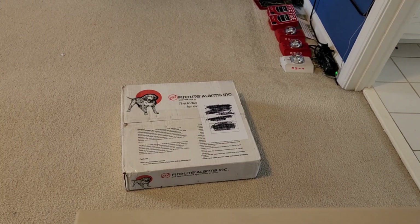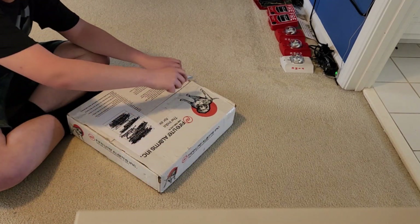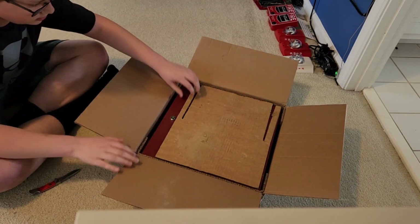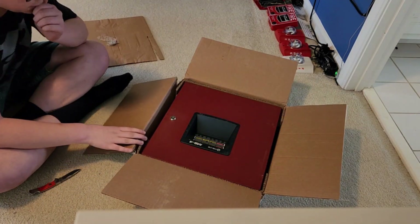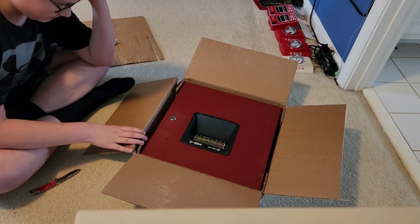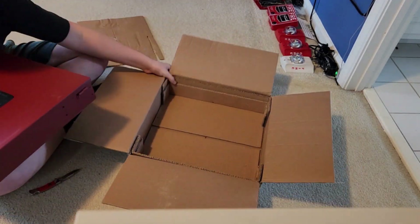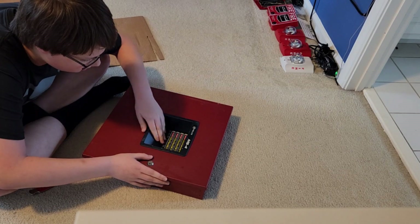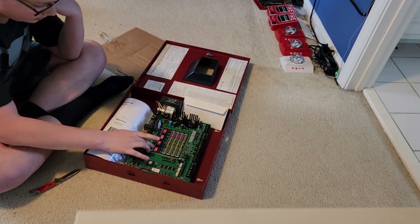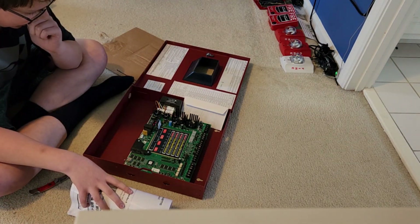In this scene I unboxed what I think is a working Firelight MS2. The seller accidentally sent me a broken Firelight MS4, and all this panel would do is have the piezo buzzer stuck on continuously — not the trouble beep at 60 or 120 BPM, but the reset tone. The rest of the system seemed responsive except the NAC wasn't outputting any power when the system went into alarm. So I returned this panel to the seller and he gave me the correct panel.